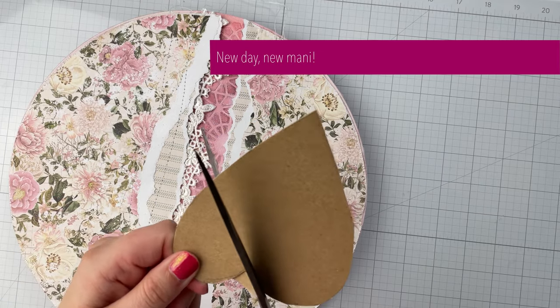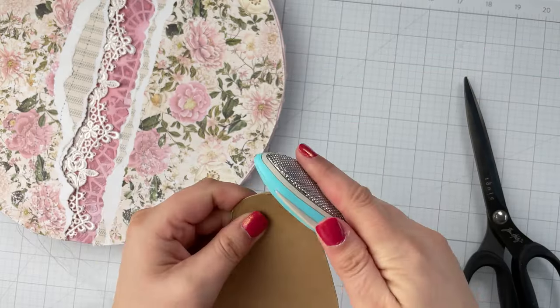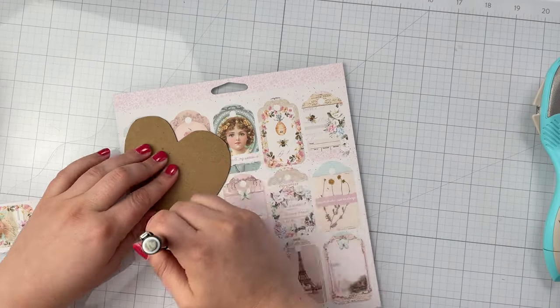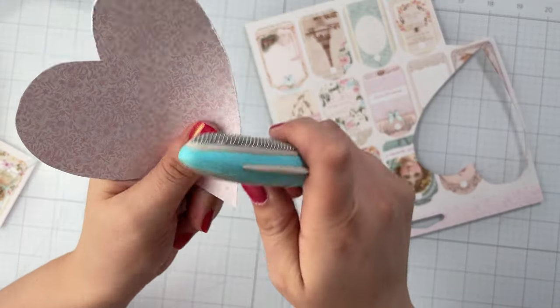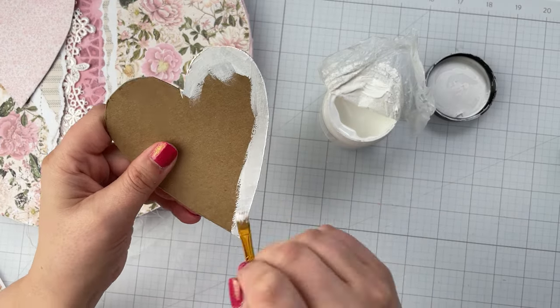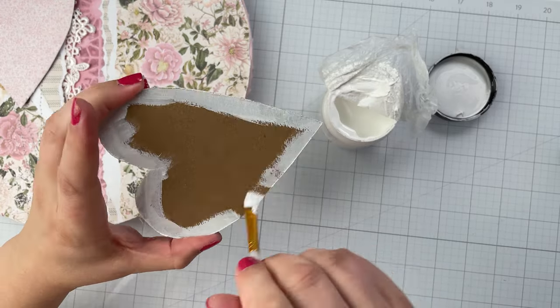Draw a heart on a piece of chipboard that will fit on your canvas, then cut it out. Smooth the edges a bit with a sanding tool. Trace the shape onto another piece of paper, then cut it out and distress the edges of the paper. Paint the edges of your chipboard heart with white paint or gesso to cover the brown and make it more cohesive.